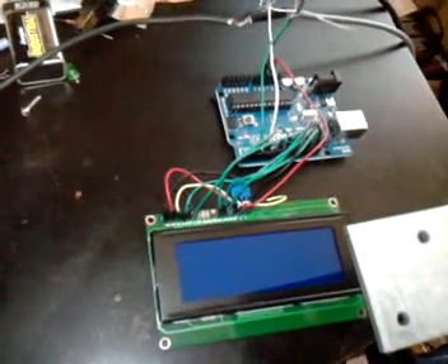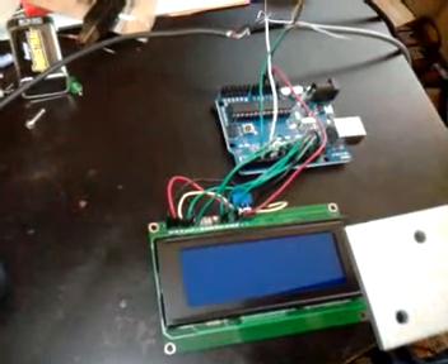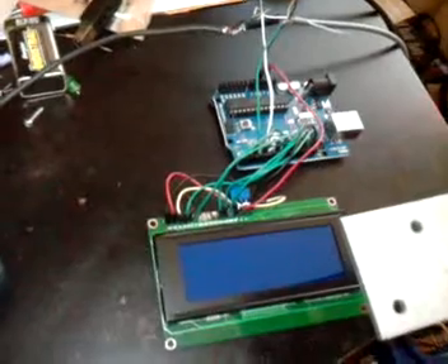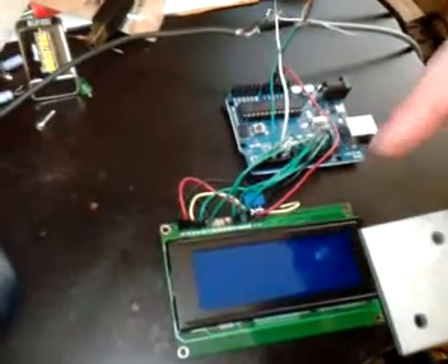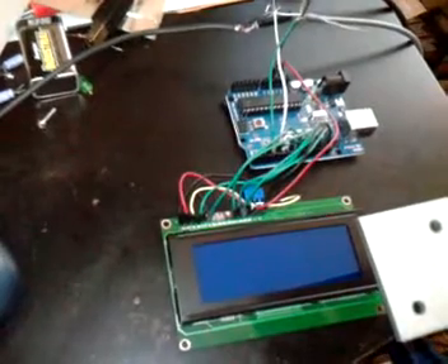This is a quick demonstration on the Arduino messaging system I'm building, trying to use it over ham radio, over the AX25 protocol. It's pretty simple. Right down here is the LCD — it's a 20x4 LCD display.